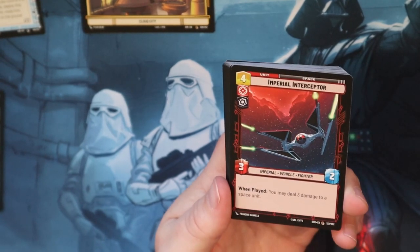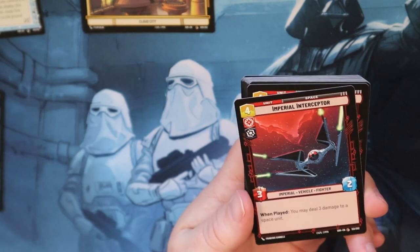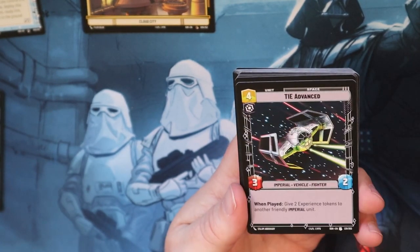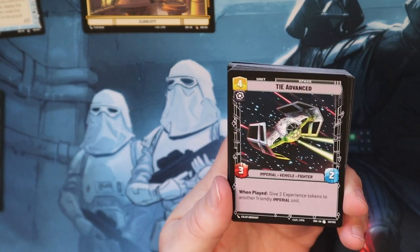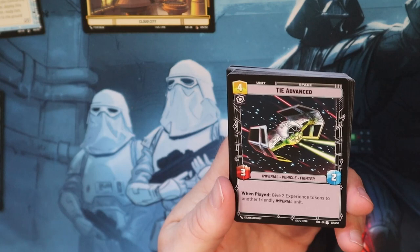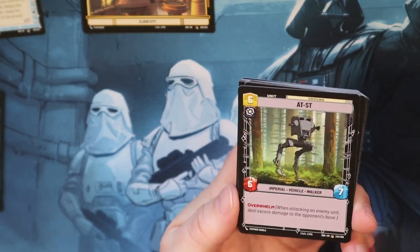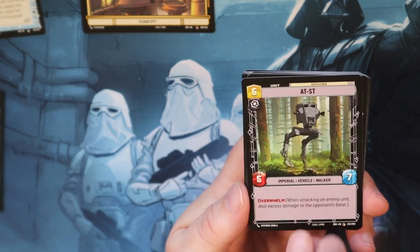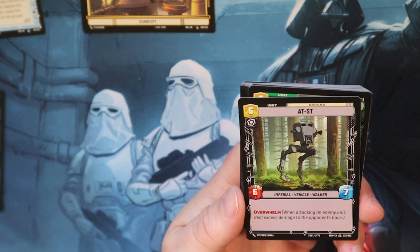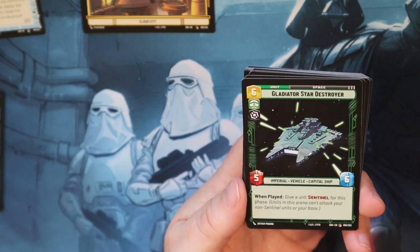I love the Imperial Interceptor - deal three damage to a space unit. It helps with kind of control when people are pinging you over and over again with space. TIE Advanced - give two experience tokens to another friendly Imperial unit, that's always good. AT-ST gets Overwhelm - it's a beast at cost six, it's a 6-7 with Overwhelm so you can attack a unit to stop it from attacking your base, and if it's a weak enough unit you can deal damage directly to their base afterwards.